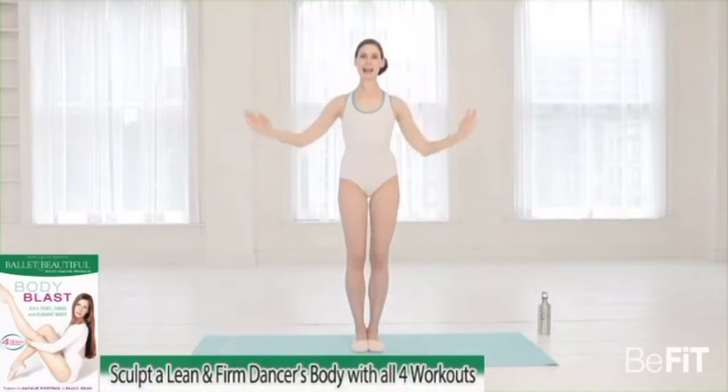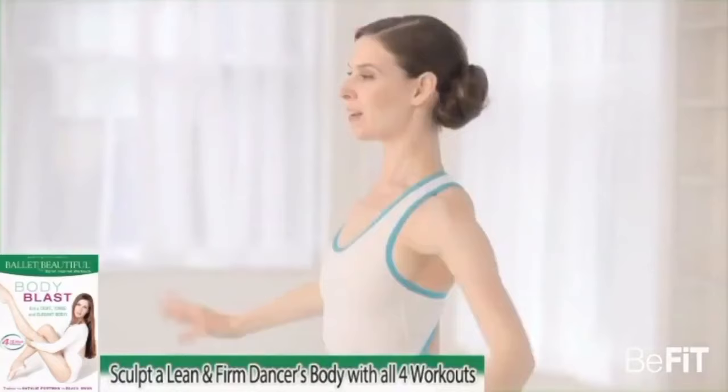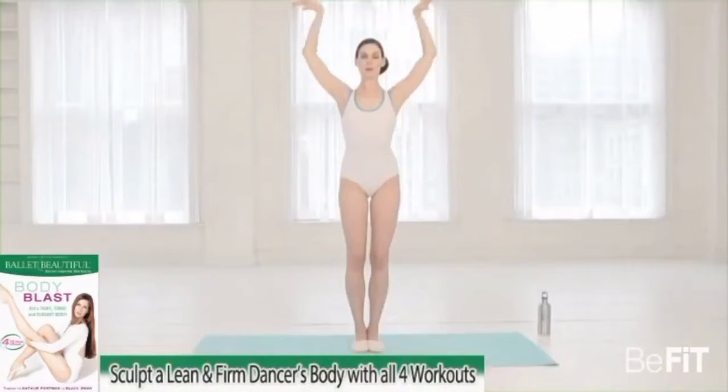Last set of classic swan arms — one, two, three, four, five, six, seven, eight.